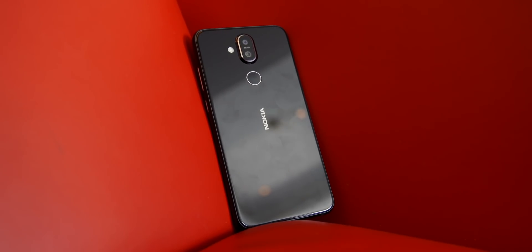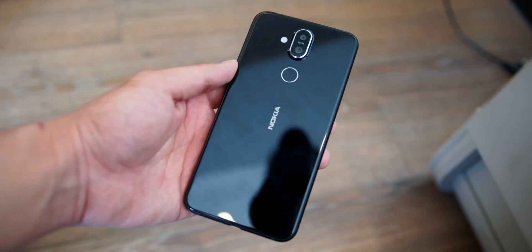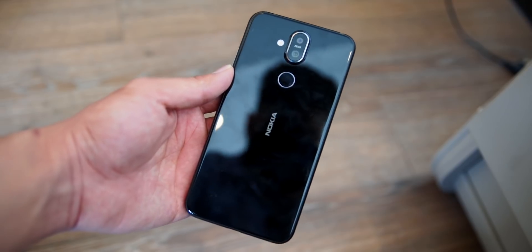About this phone's battery, we have a 3,500 mAh battery. It will give you a good battery backup. The Nokia X6 had a smaller battery, but it still gave very good battery backup.